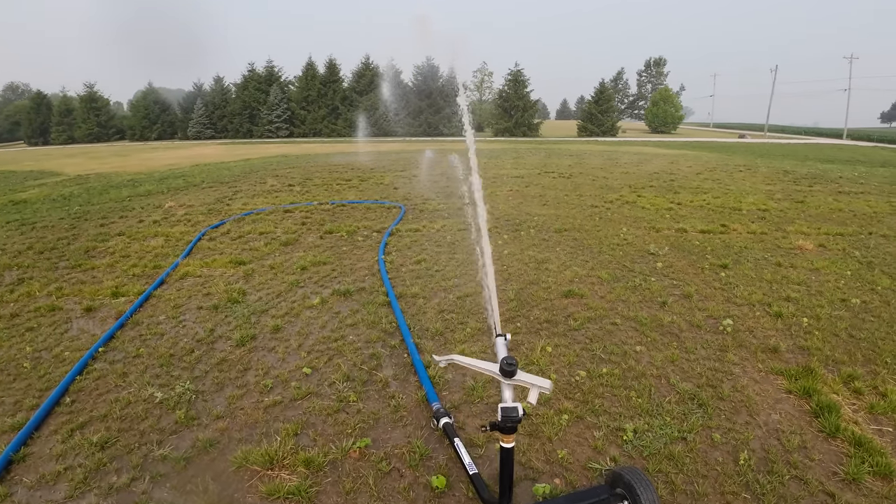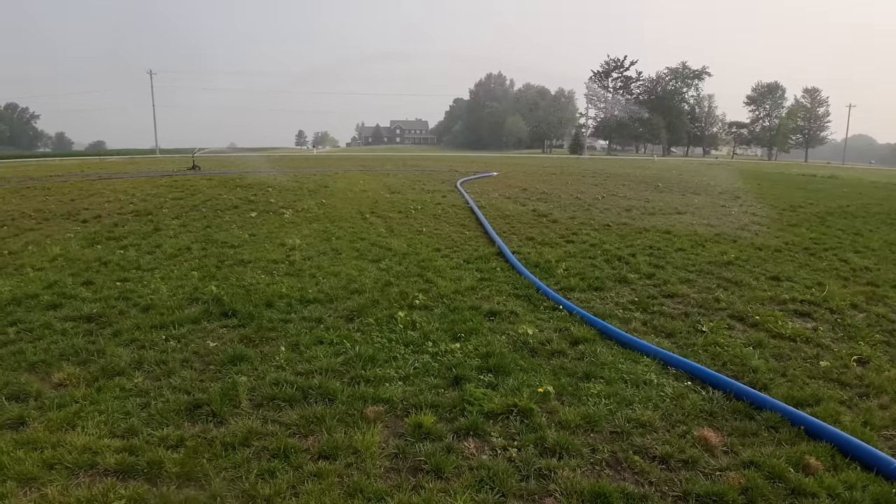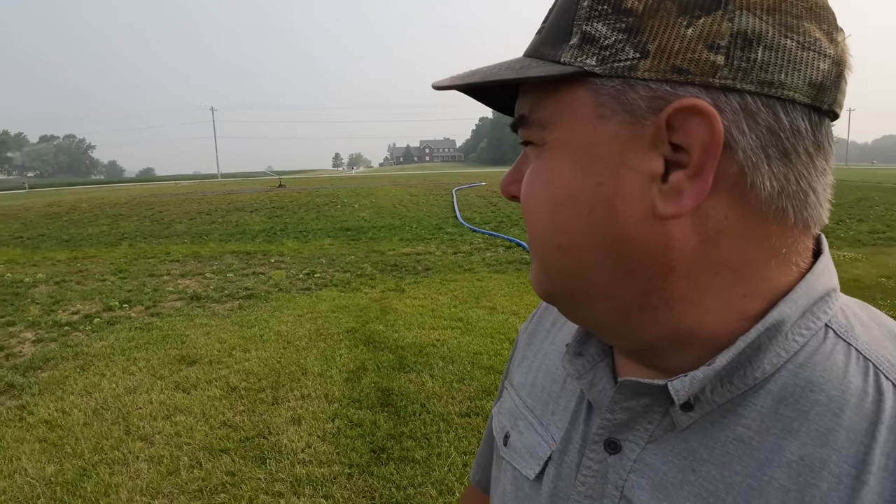A 100-foot radius, and when I looked at the spec sheet, about 100 gallons per minute at 40 PSI — which is probably all the pressure I'm getting to it. The wind really impacts the circle, but that's just part of it. I just have to try to account for the wind if I'm wanting to get a particular area watered. I just watered that same circle yesterday, so I'm not particularly worried about where I'm putting it right now.